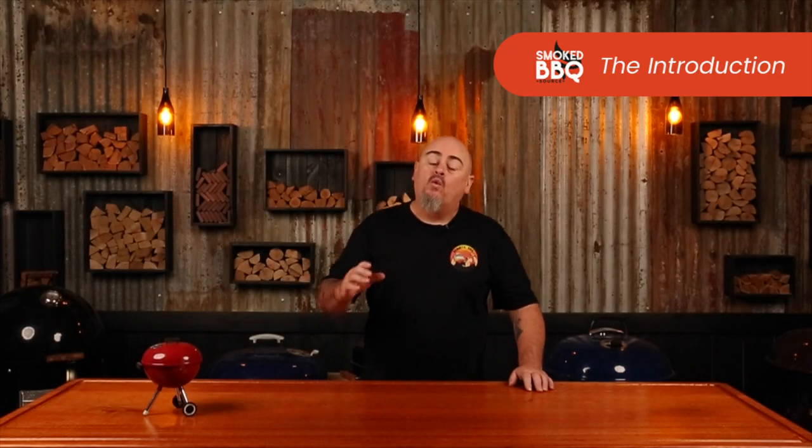G'day, I'm Shooey. Welcome to Smoked Barbecue Sauce, where we want to help you improve your barbecue game. Today, I'm going to be making crispy buffalo wings with a hot sauce and a blue cheese dipping sauce that are guaranteed to be a hit at your next party.